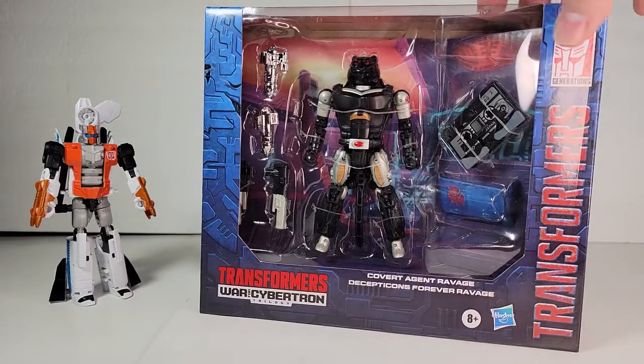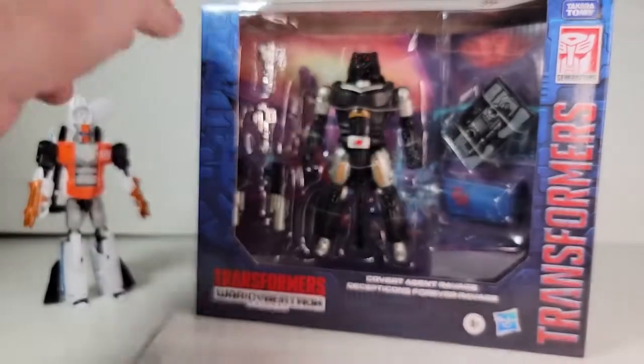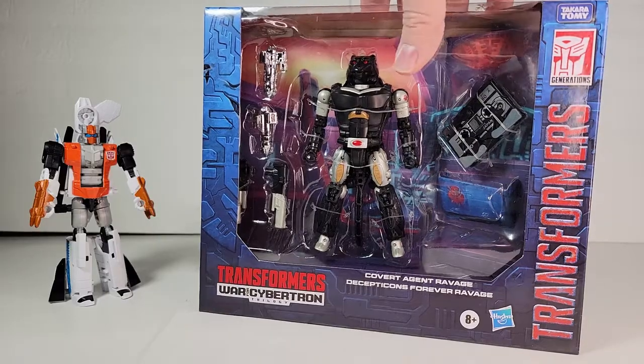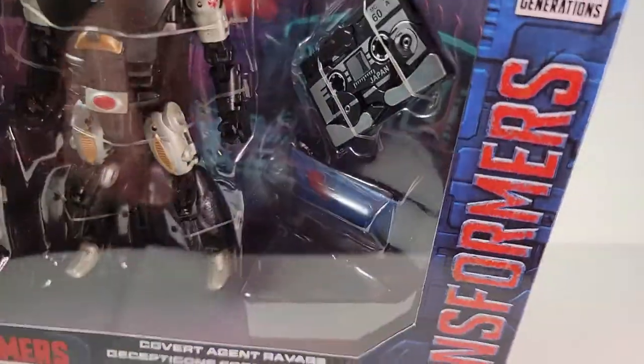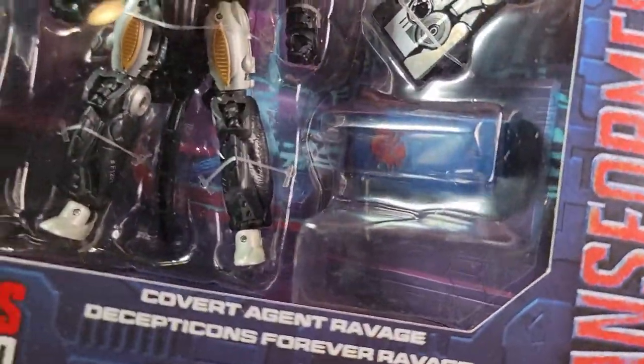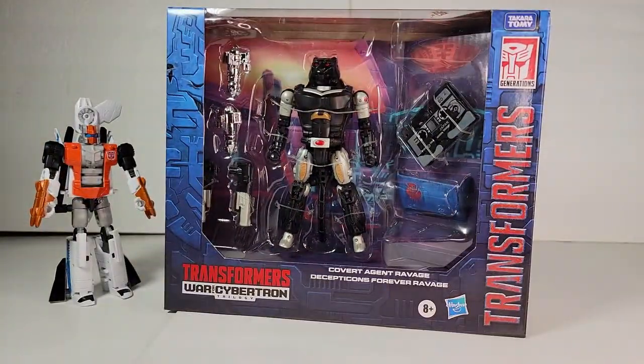He's all neat in this packaging. We got the G1 Ravage over here, and our new Ravage that's based on the Tigertron mold, so it's a little bit taller than the Cheetor. My little data slot got kind of crunched in the shipping — or in the packing, I should say. But we can probably fix that once we get it out. So let's go ahead and get him unboxed.